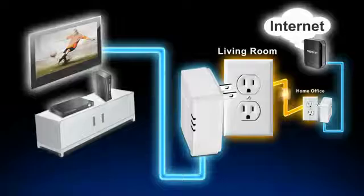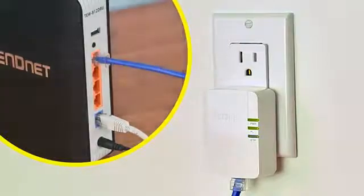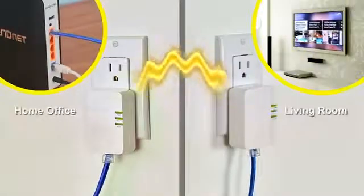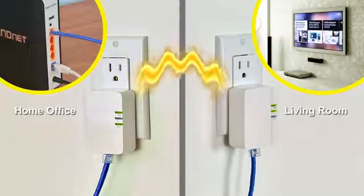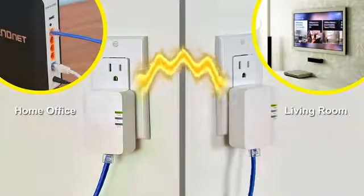Remember, you need two adapters to get started. Connect any TRENDnet Powerline adapter to your router, then plug in the TPL308E at your media center or workstation. Both adapters automatically connect to each other and automatically connect your smart TV, game console, or computer to the internet.